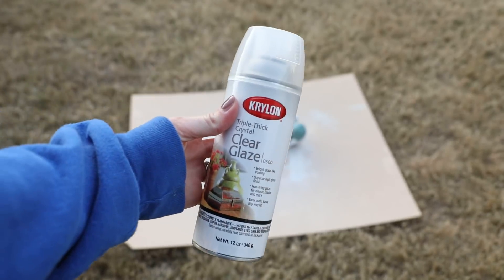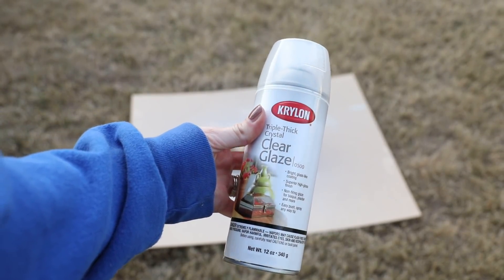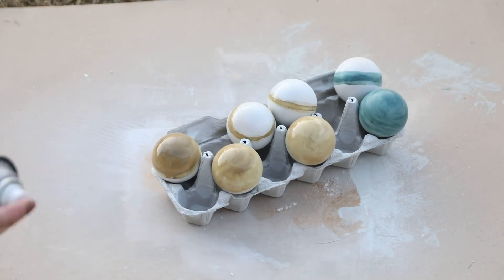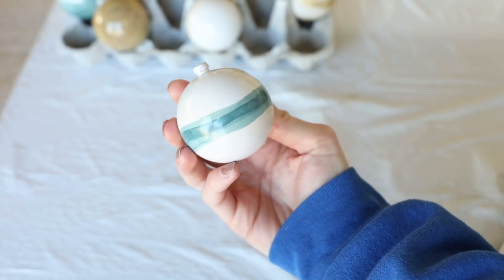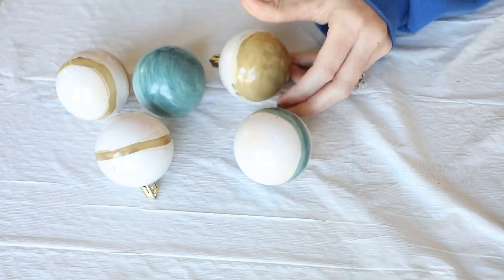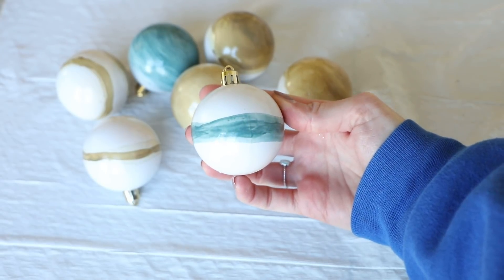This next step is where the magic happens. I used this Krylon clear glaze spray paint to finish these off and make them look like true glazed ceramic pieces. This stuff dries really shiny and creates that faux ceramic glaze look — I will say it needs to be applied in really light coats or it will drip, so just keep that in mind. Once they had completely dried I went in and popped all of the gold tops back on.